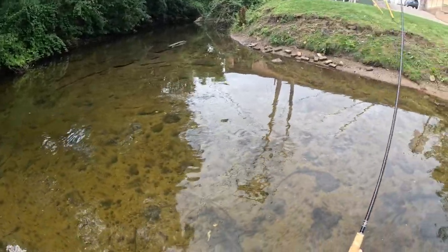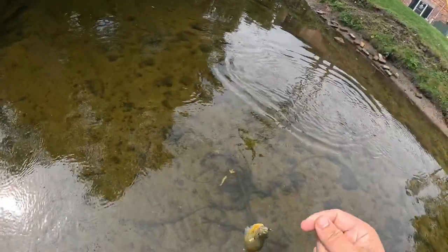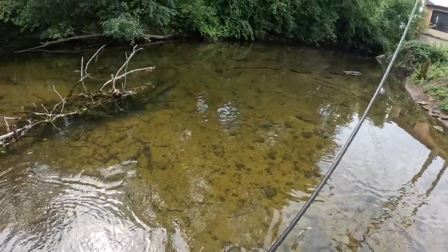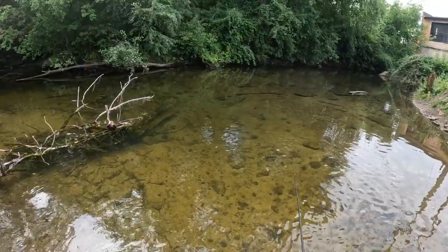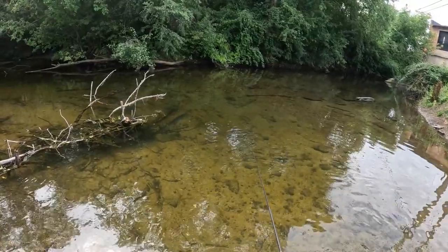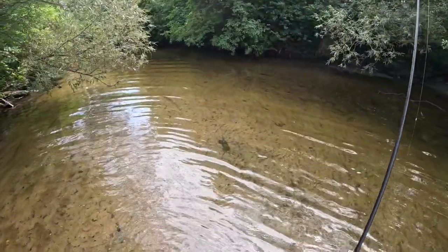Got another one — these guys just won't allow it, they're just more aggressive. The largemouth is right there. It was in his mouth — oh no. That's enough fooling around with that bass — let's move along and see if we can find another one.